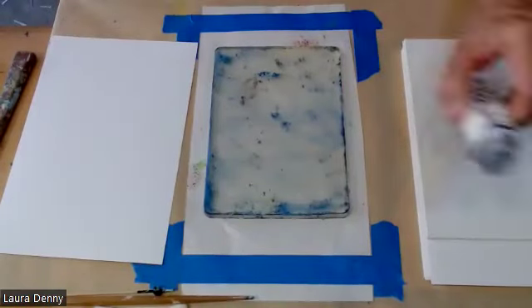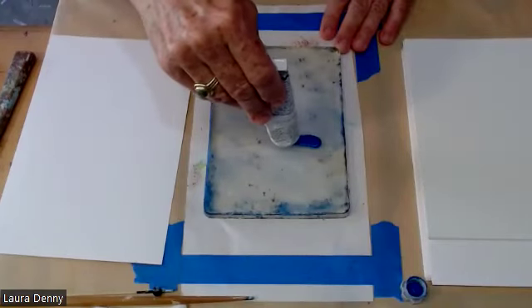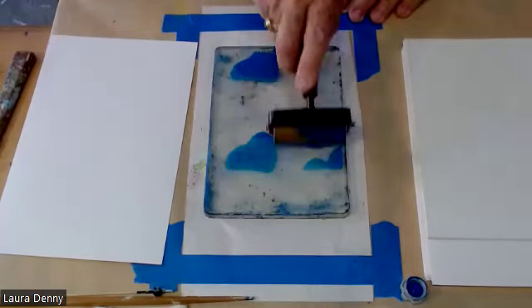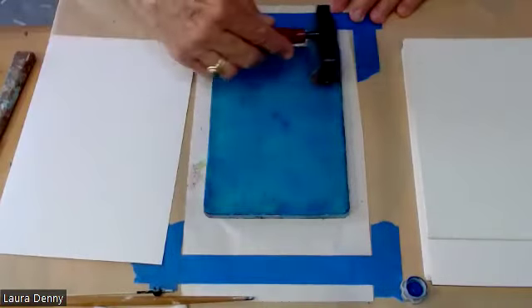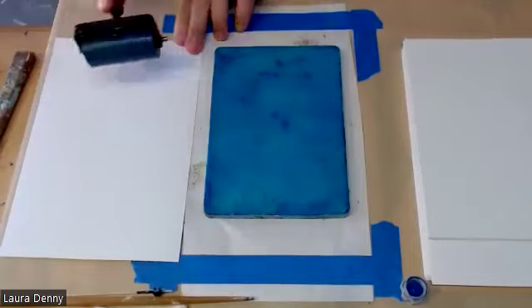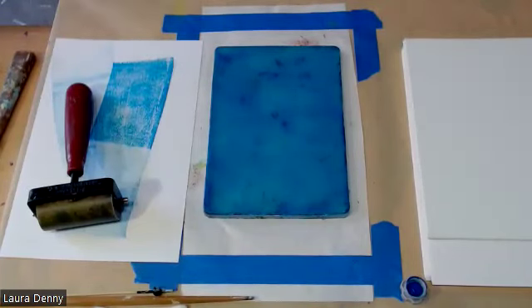I'm going to start with this manganese blue, which is somewhat transparent. I'm going to work quickly because it's hot today. When rolling your ink, I go back and forth — one direction, then the other — trying to get an even distribution of paint. There's leftover paint on my brayer, so I just roll that off on a sheet of paper to the side. Oftentimes what ends up on that paper looks really fabulous and becomes another little painting.